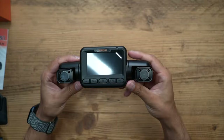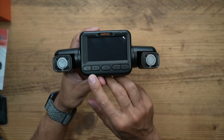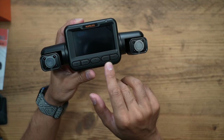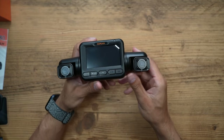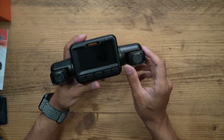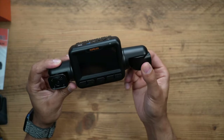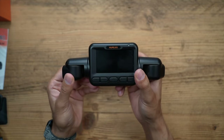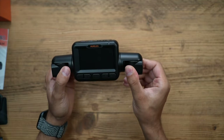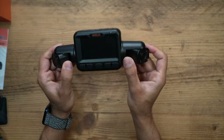The actual dash cam has a nice large LCD screen on the front, along with a mode button, power button, left and right directional buttons, and an OK button. It looks pretty cool - the cameras actually rotate, so when you want the left and right views you can position them accordingly, and if you want to face them toward the cabin you have the option to adjust that too.